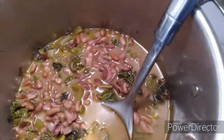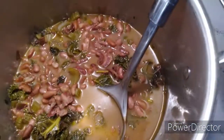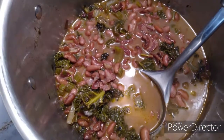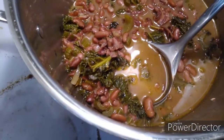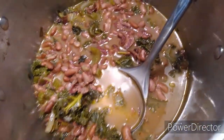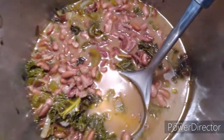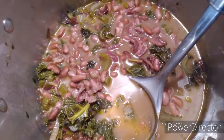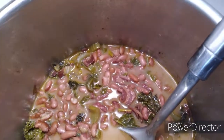Then I added my soaked kidney beans, then chopped kale, some paprika, pink Himalayan salt, and black pepper. I also added my garlic scapes in there because I'm running low on onions and garlic — my garlic's not done yet except for that one I pulled.